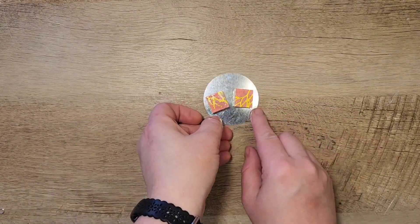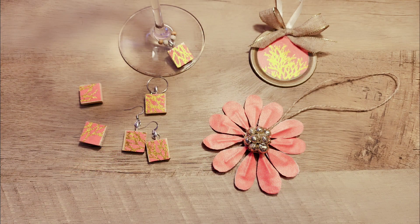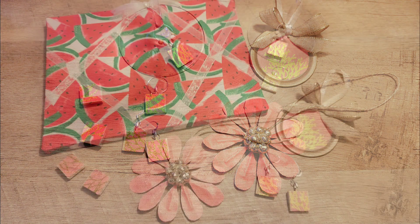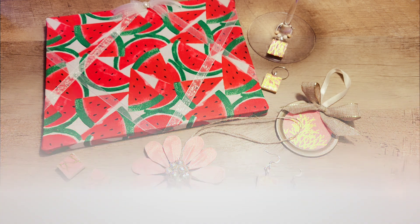Thank you guys for watching today. Let me know what you think is the best craft out of this group. I had so much fun taking this one sign and making five different crafts and that bonus craft. I hope you guys have a wonderful day. Remember: craft more, stress less.